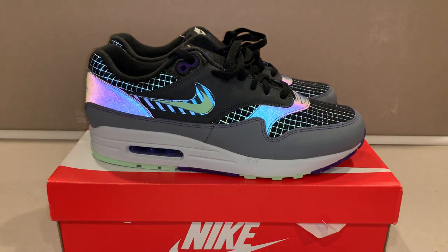I got the light on so you guys can see the reflective material — it does have 3M and it's got these 3M hits here. Before I get into it, make sure you guys subscribe to my channel, hit the notification bell, and comment down below to let me know what you think about this pair.